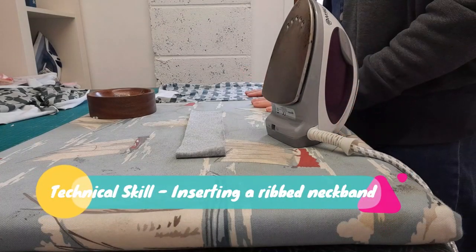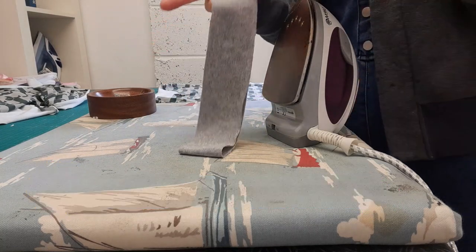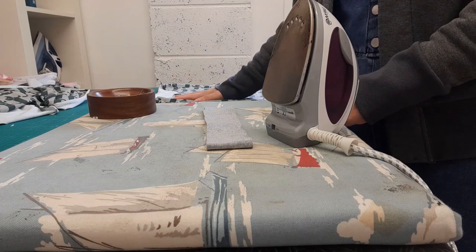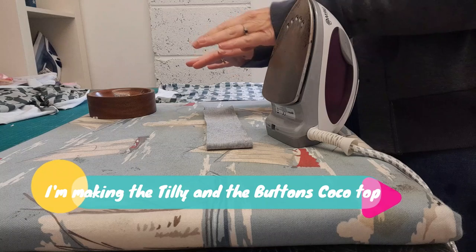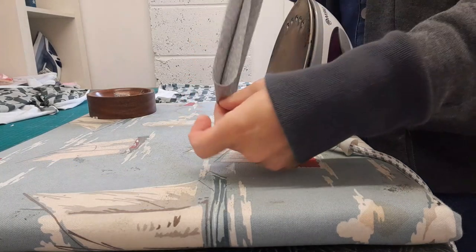This is a technical skills class showing you how to insert the jersey neck ribband into jumpers or t-shirts. I've got my t-shirt here ready to go - the shoulders have been sewn together and the seam allowance has been pressed to the back, so we now just need to prepare our band.